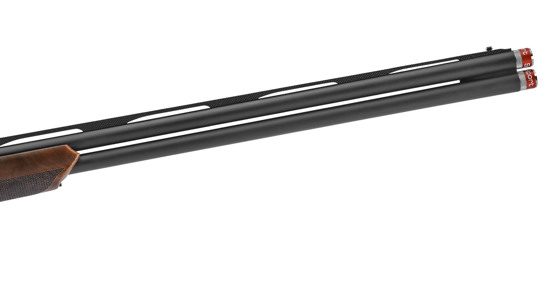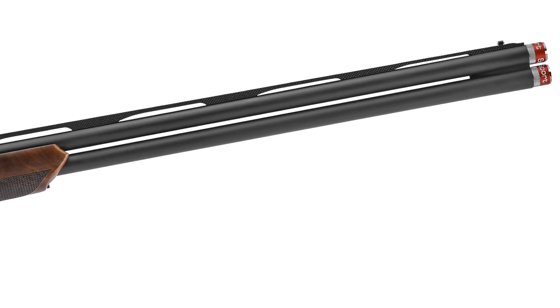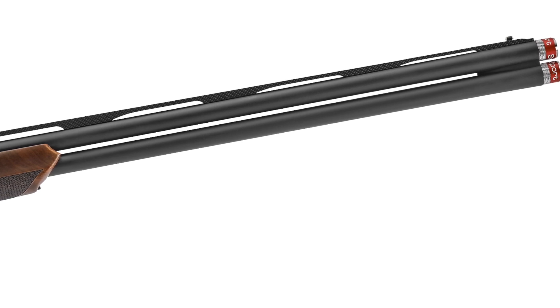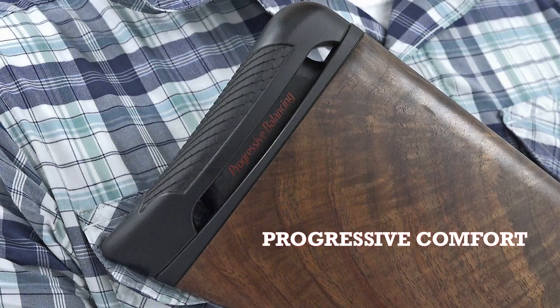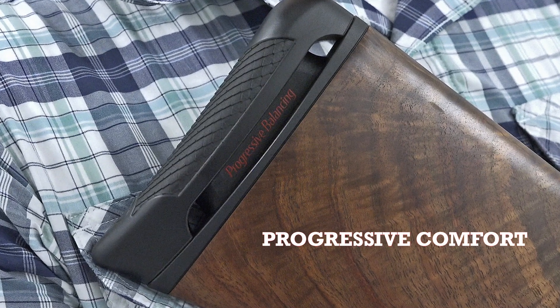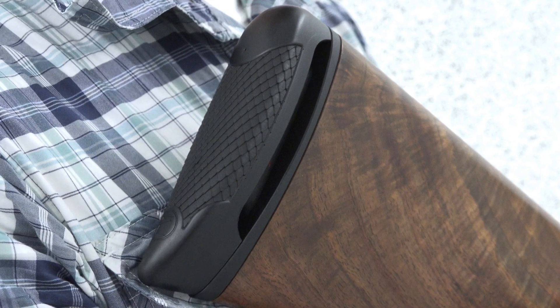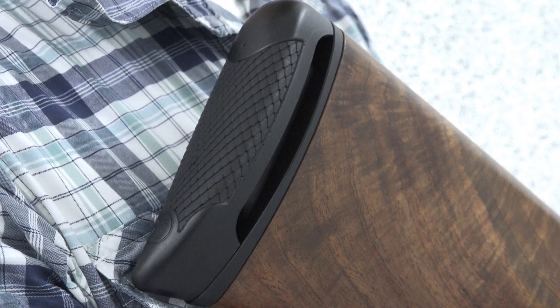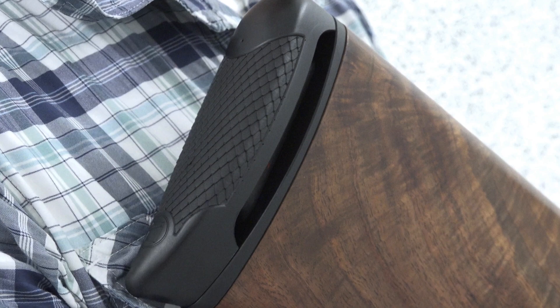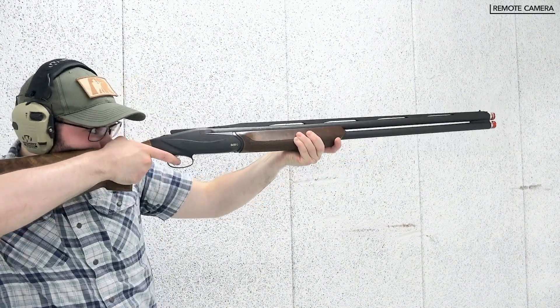Benelli chambers its 828U Sport for up to 3-inch shells and provides options for either 30 or 32-inch cryogenically treated barrels, threaded for a supplied full set of extended cryo-choke tubes. Benelli also includes its progressive comfort recoil management system, comprised of three sets of resistance fingers that compress under recoil. The first set is very flexible for light loads, the second handles field loads, and the third is optimized for magnum loads and is the stiffest of the three.